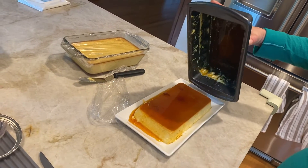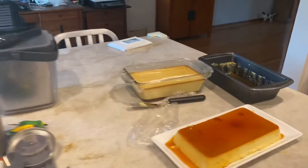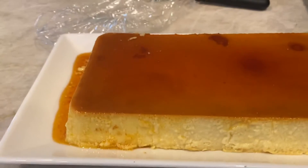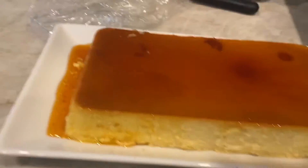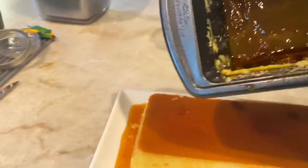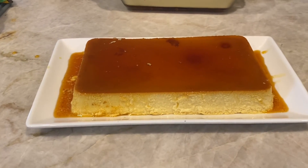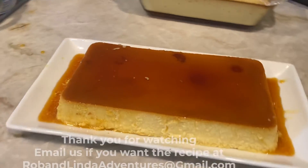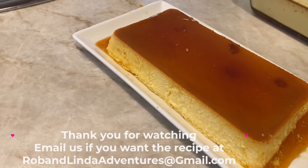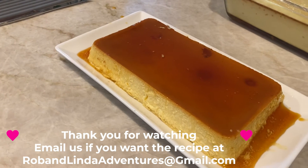Perfect. There it is. So that's it. All that work, and that's the beauty. And there is all the beautiful syrup. We flipped over the perfect Latin flan, and this is in celebration of my nephew.